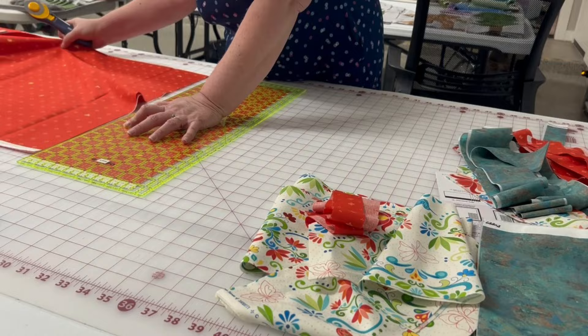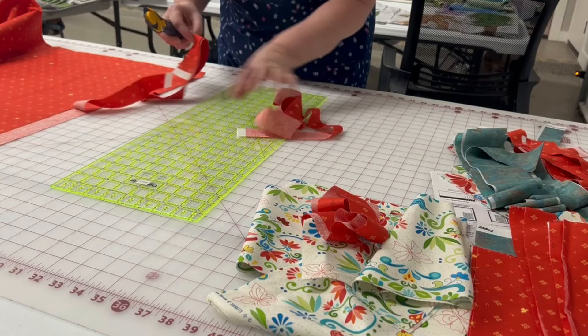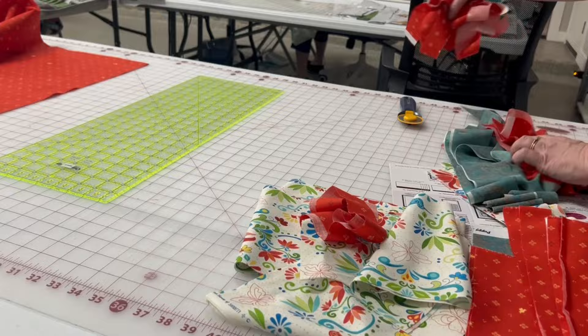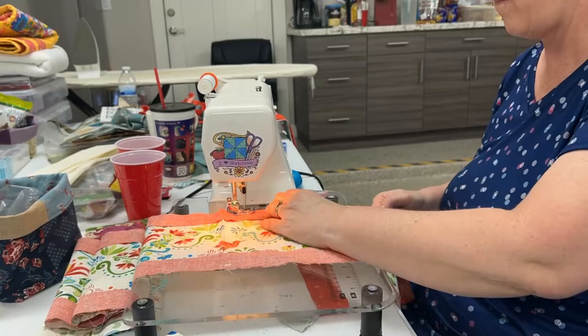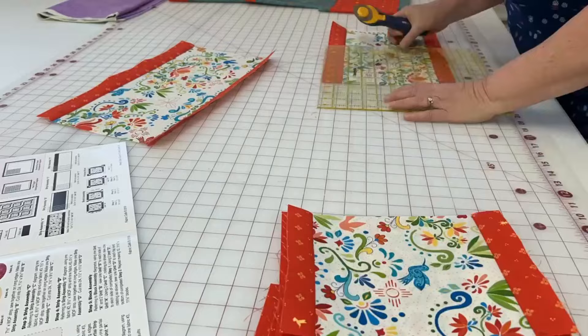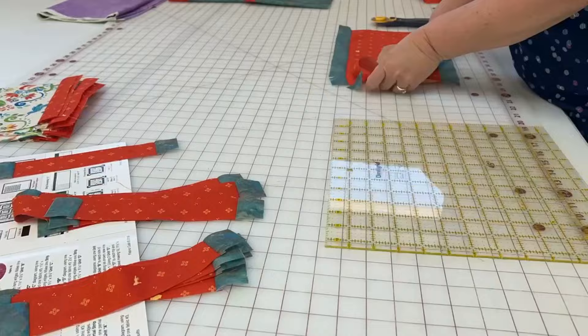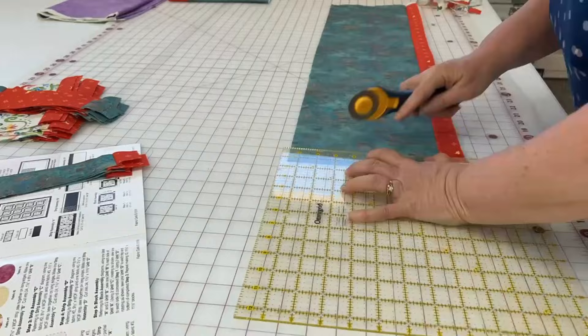One thing you'll notice me doing here is cutting a large piece first and then cutting the smaller strips out of that large piece — I mentally add up the width that I need and then cut it down. I'm sewing at a retreat, so we each had a six-foot table. I've got all my stuff around and I'm just working on the strip sets, then back to cutting, so that you've got your smaller pieces. These strip sets actually make the borders and sashing all within the single block, so it really comes together quickly and it's a lot of fun.